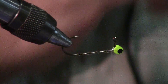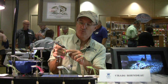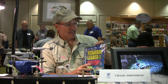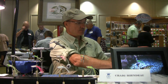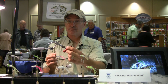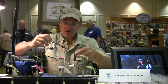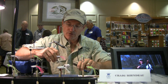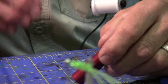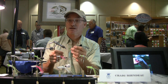Turn the hook over. The spinner is on a wire loop. To add that wire loop, we're using 30-pound titanium saltwater leader material. I'm going to make a two-and-a-half-inch piece. What I did was cut a piece of copper tubing to two and a half inches so I can always do this quickly — just stick the wire in the tubing and you know it's exactly two and a half inches. Cut it off and there you go.